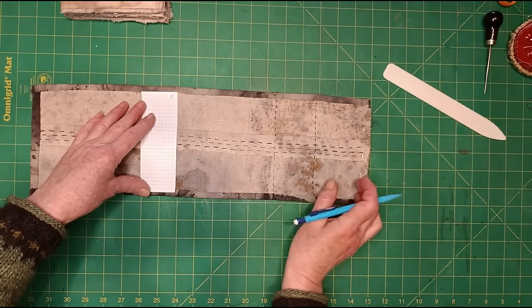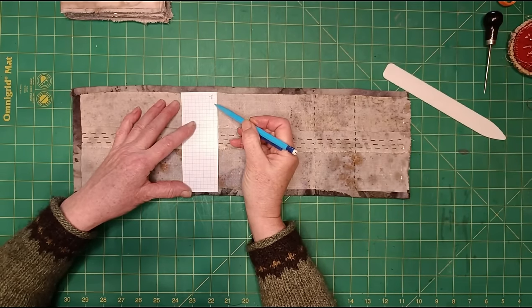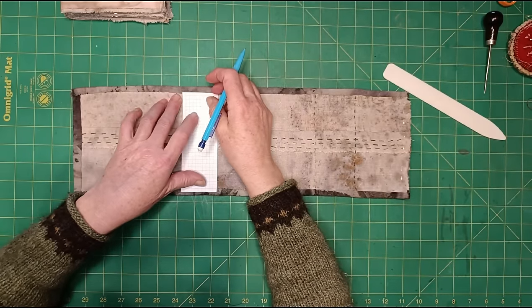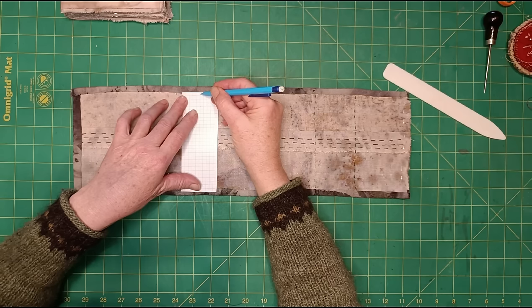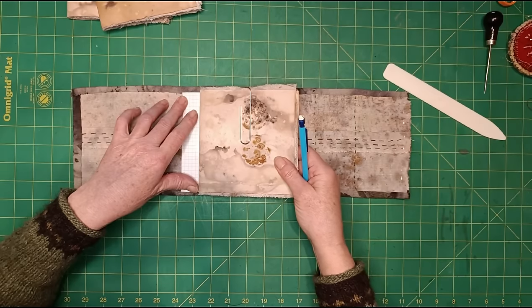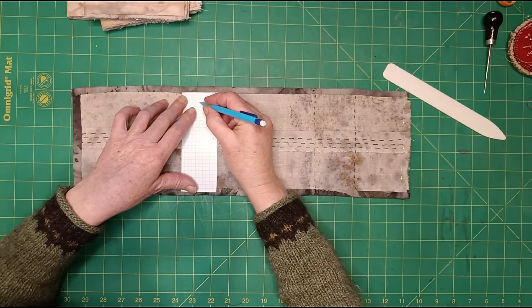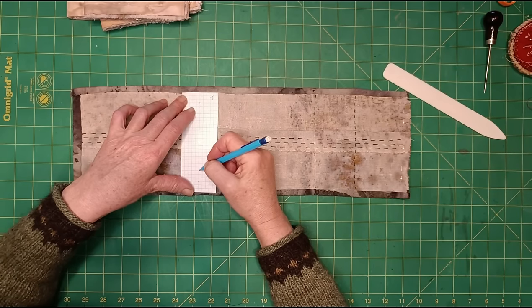I'm going to mark the middle of my template vertically, which I can do just by counting squares — five squares each side so this is the middle. I'm going to make three holes and do a three-hole pamphlet stitch. I want the first hole to be maybe three squares from the top of the template, so on my little signature that first hole will be about three quarters of an inch from the edge of the paper. You could go half an inch from the edge but I wouldn't want to go closer. So a hole there at the top, the same at the bottom, and then a hole somewhere in the middle.